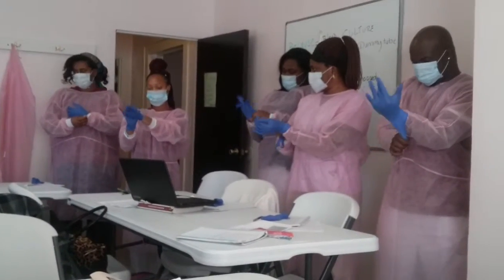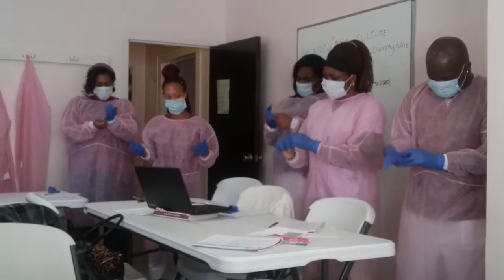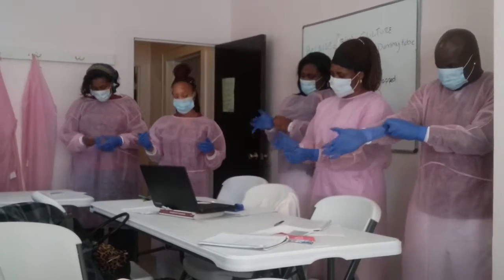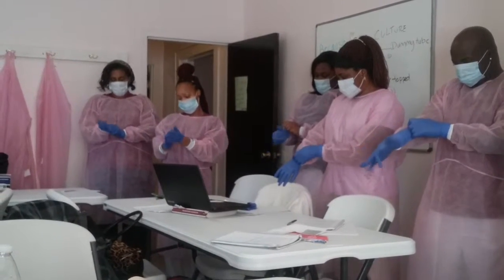For isolation procedures in which the patient must be protected from any microorganisms, use sterile disposable gloves. Do not wear rings or other pieces of jewelry, as they may puncture a glove during patient contact.